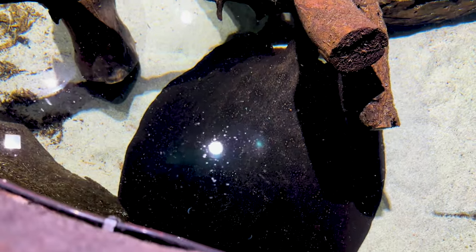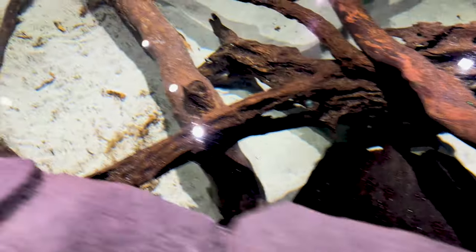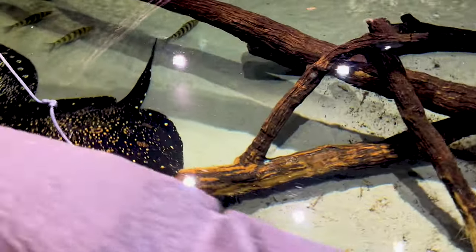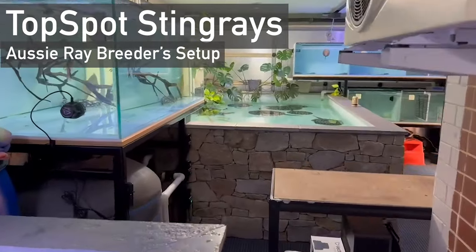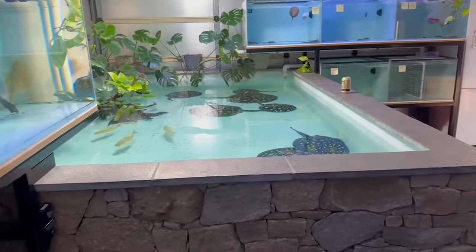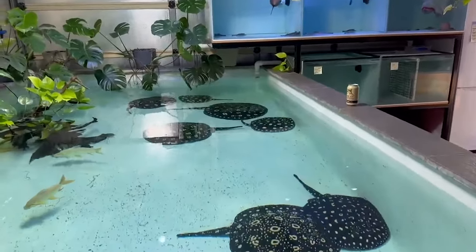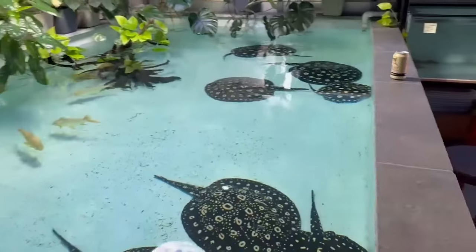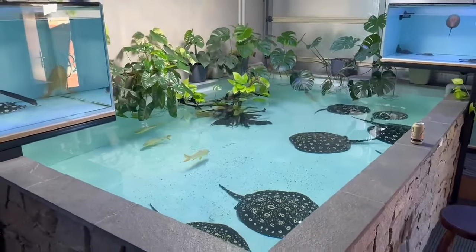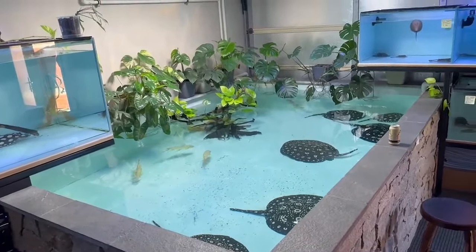My personal rule is to not keep adult rays in anything under a three-foot-wide aquarium. I'm going to be upgrading these rays to a much larger aquarium within the next four to five months. Ideally, the minimum tank size for around three to five rays would be something like an eight-foot by four-foot tank. Height isn't too much of a concern since freshwater rays are mostly bottom-dwelling, but around 45 centimetres or one and a half feet as a minimum would be perfectly fine.